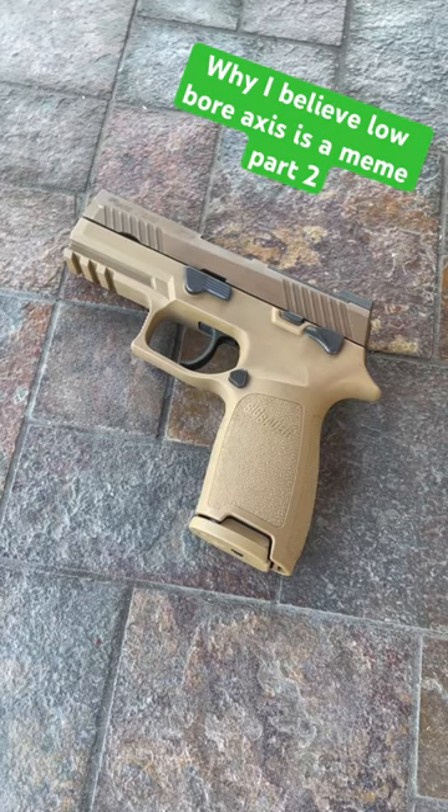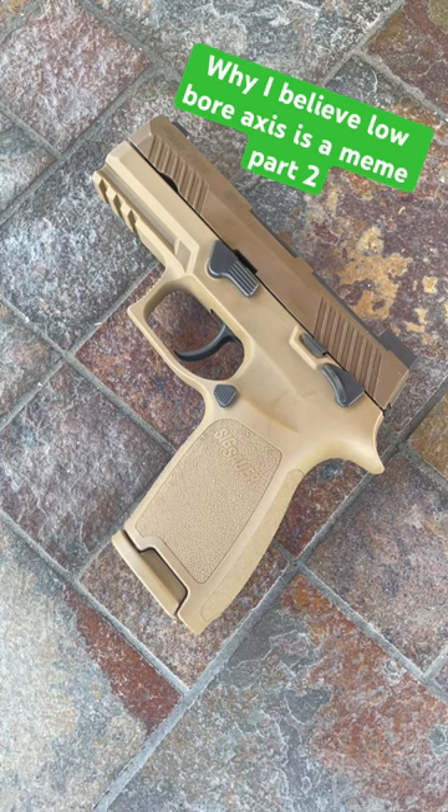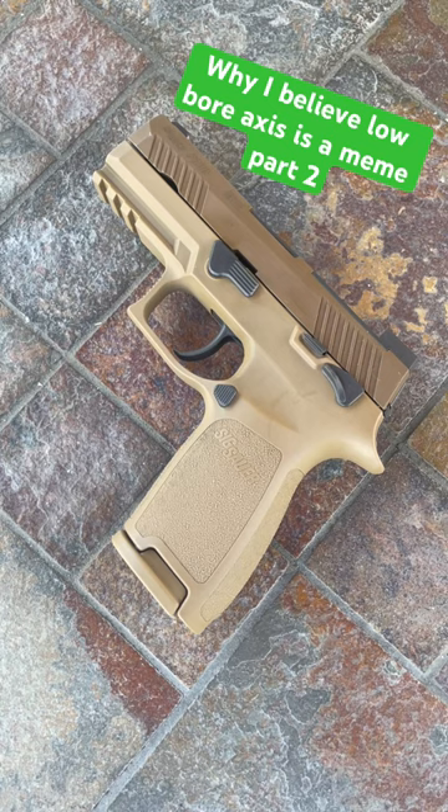Otherwise, if you want something with a low bore axis, by all means — not bullying you — but if you require one to get the split times that you want, I would reassess your training. It's kind of like saying a steel frame pistol is the only way to go because weight also helps with recoil control, but a Glock isn't good to go because it has a polymer frame. It's just kind of nonsense.